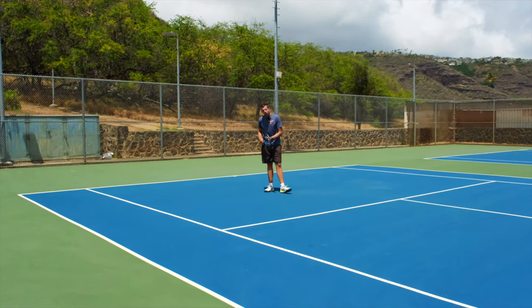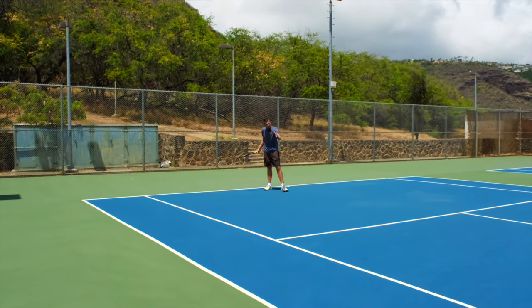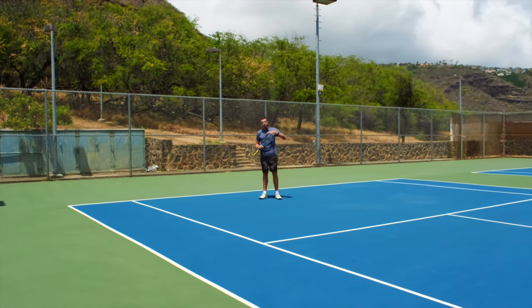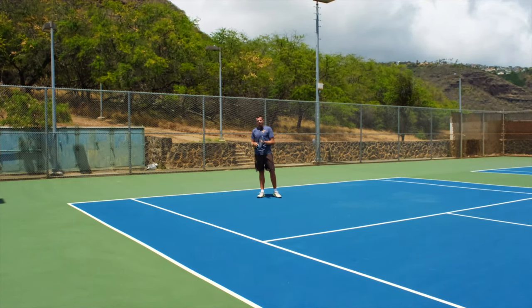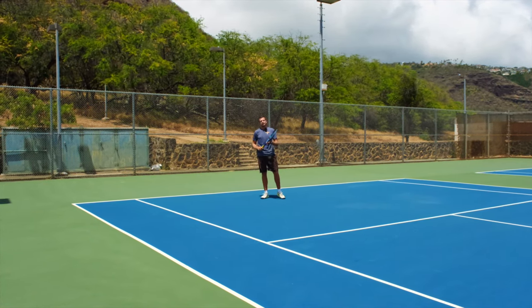That means I moved much earlier than I otherwise would if I stood back here until I know exactly where it's going to bounce. So you will see that if you're thinking about moving as soon as you have a first impression — the ball will be short, the ball will be deep, or the ball will be far to the sides — that's when you're actually getting a head start for yourself, despite the fact that you have no clue where exactly the ball is going to bounce yet.